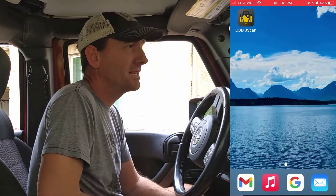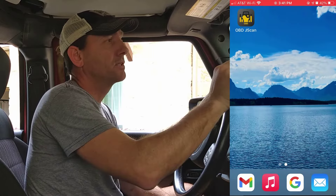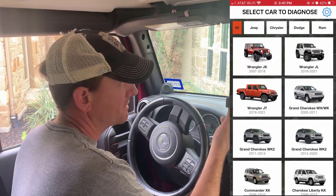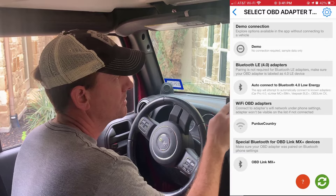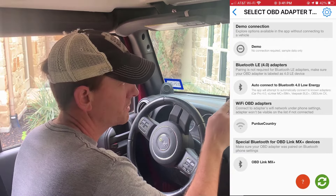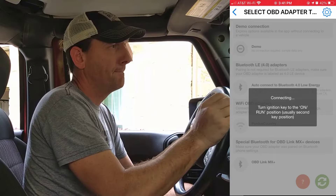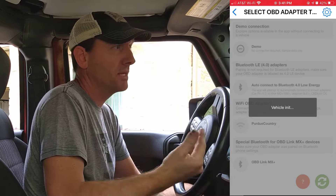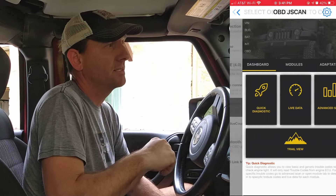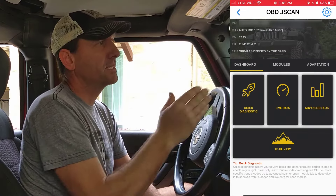Once you plug the adapter in, it's time to go to the mobile app. I downloaded Jscan — it's a great app. You have several options; we're going to choose the Wrangler JK, then go to 4.0 Bluetooth which is what we have for our adapter. It's connecting to the car. I have the car powered on so it can access the computer onboard diagnostics, and it brings us to this simple dashboard. You can see it's identified my car.